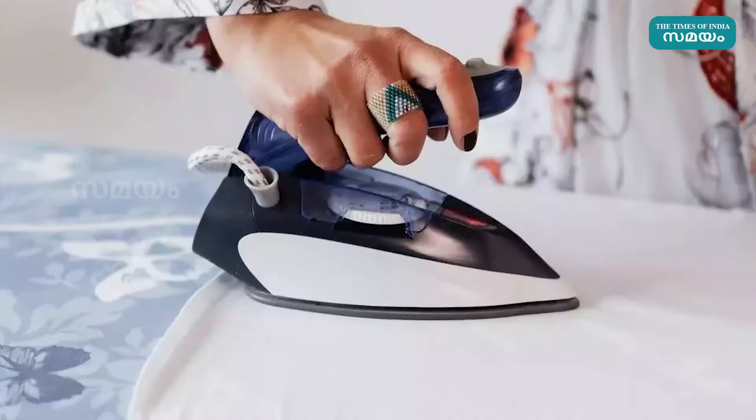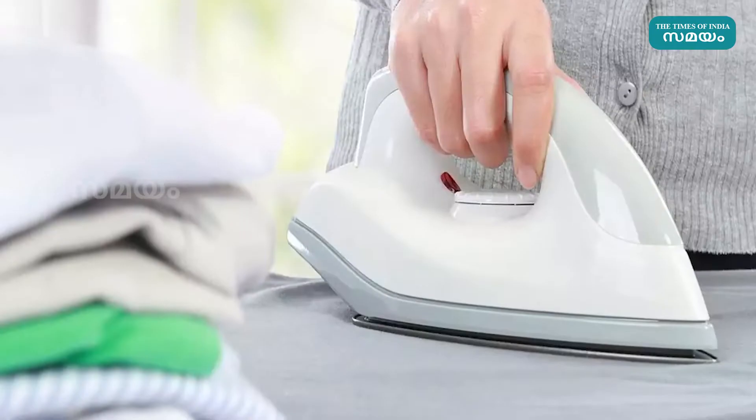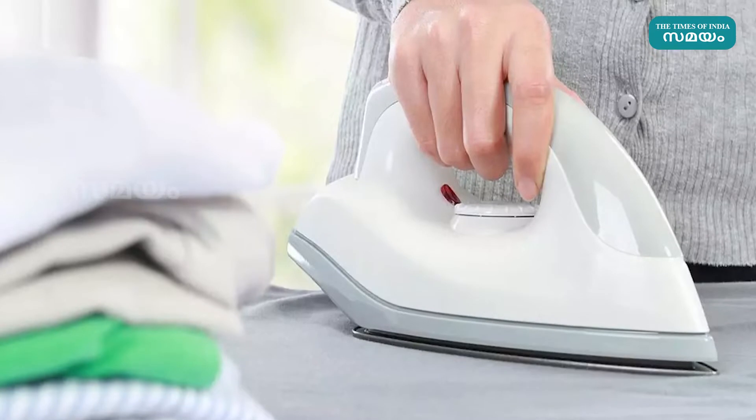The first is that some of the materials we are using, we can use them. You should use them. We will use iron to clean the iron. Now we are going to use the cotton dress and we will use iron to clean it. If you do it, it will fade the color of the dress.